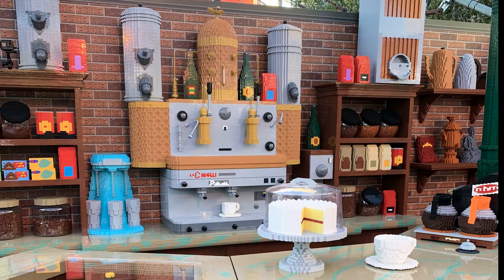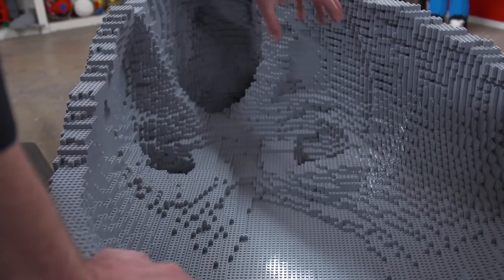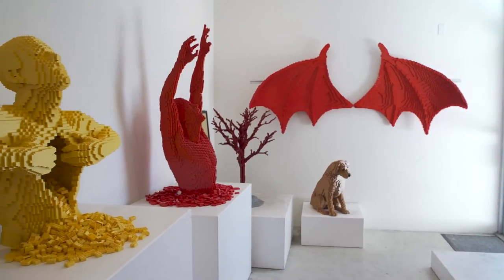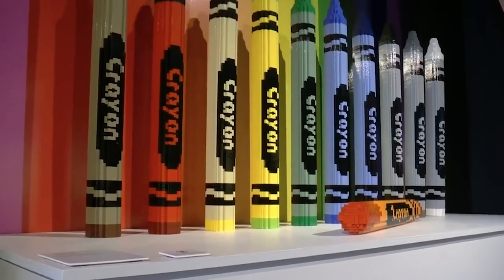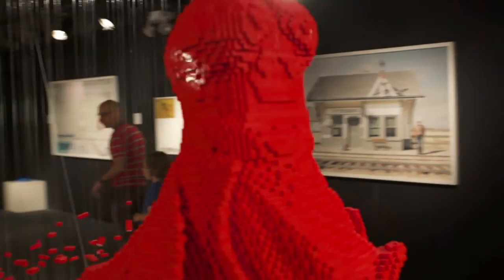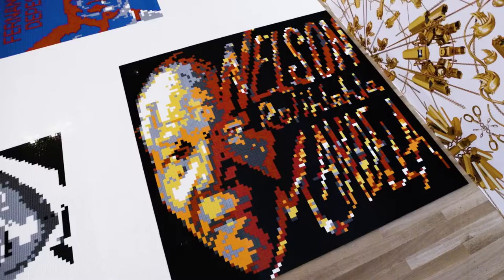He only accepts commissions he finds artistically challenging, which excludes buildings or anything controversial like political figures. Many art critics believe that self-censorship makes his work more design than art, compared to artists like China's Ai Weiwei, who crafted Lego portraits of famous dissidents.